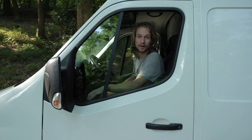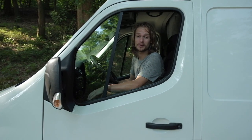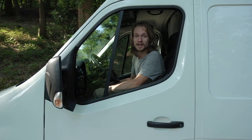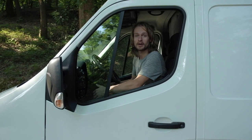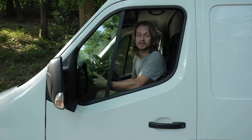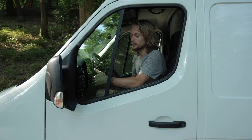Hi guys, welcome to our channel Minimalist Digital Nomad. My name is Eric and behind the camera is Marcella, and today we're going to tell you something about our home, our van, which we're living in, and we're going to tell you something about the systems and how we've built them.